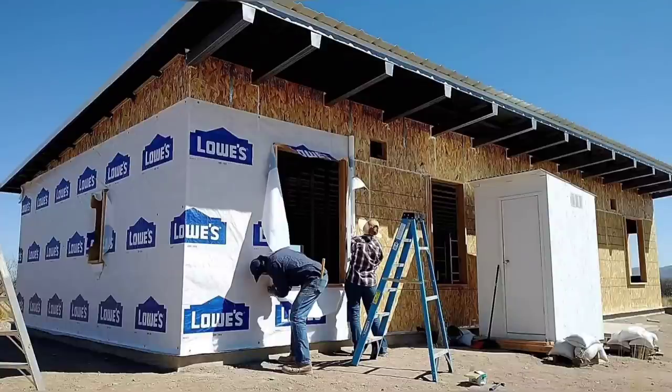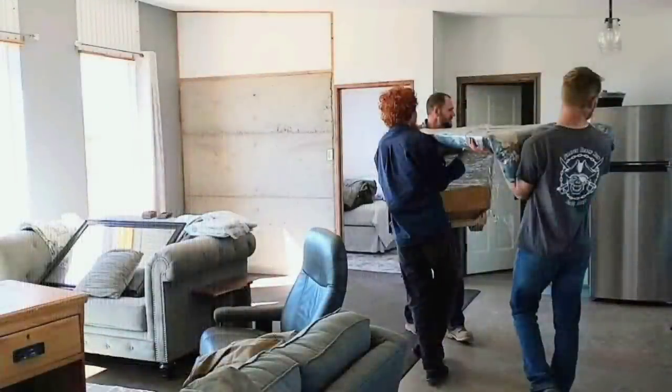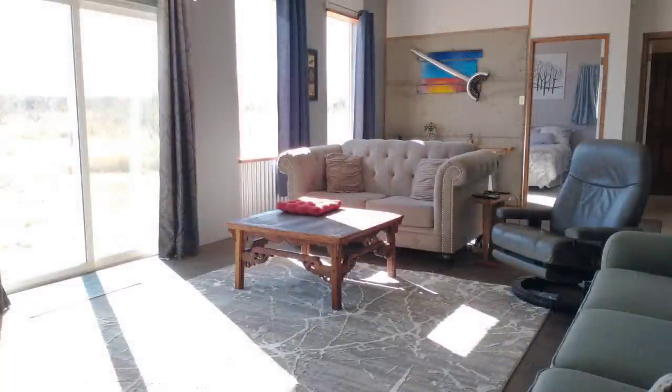Welcome to our channel. We are Red and April Off-Grid. We have just moved into the off-grid passive design home that we built and designed ourselves.